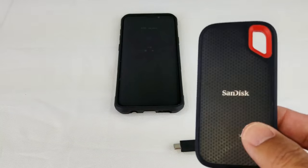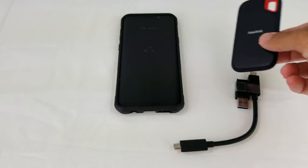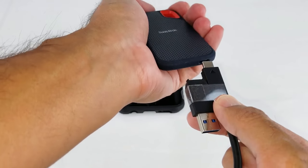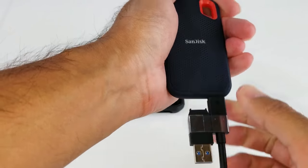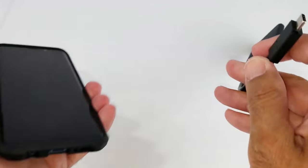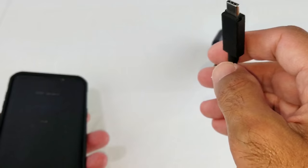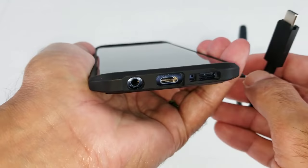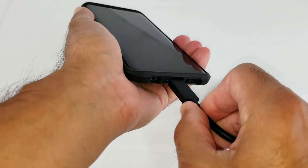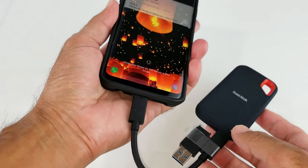Once you've got the file format changed, all you have to do is plug the SSD into the cord that came with it on one end, then plug the other end straight into your smartphone. This is a USB Type-C connection. If you don't have a USB Type-C input on your phone, you're going to have to get an adapter for that. Stick that right in there and turn your phone on.